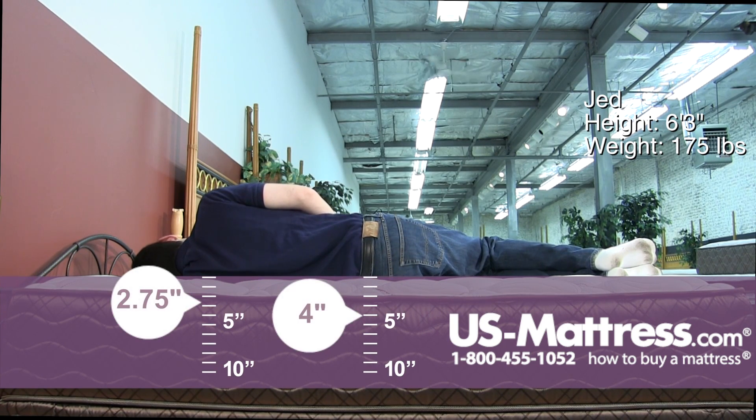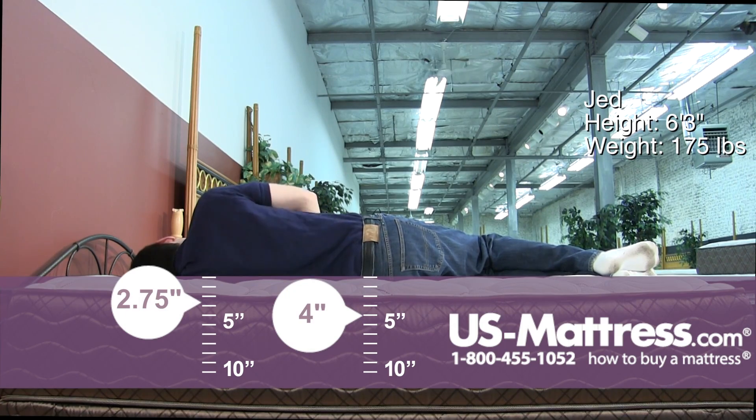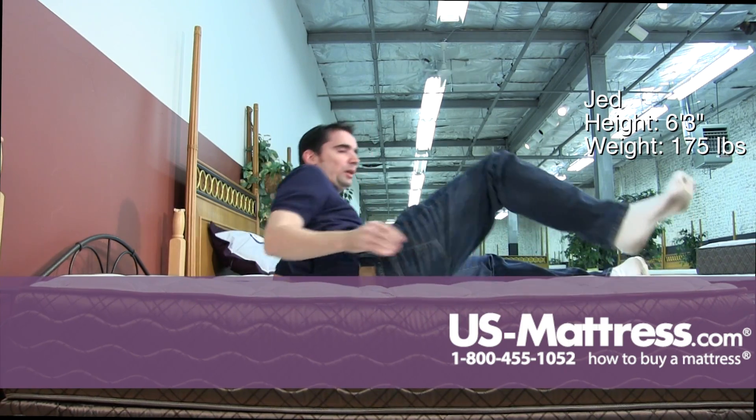Laying on my side, this is still a bit too firm. It's not incredibly uncomfortable on my shoulders or my hips, but you can definitely see my head is kind of sloping back and I do have a pocket in my rib cage where I'm just not sinking in enough.